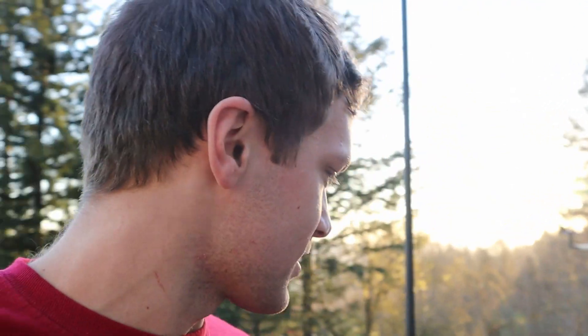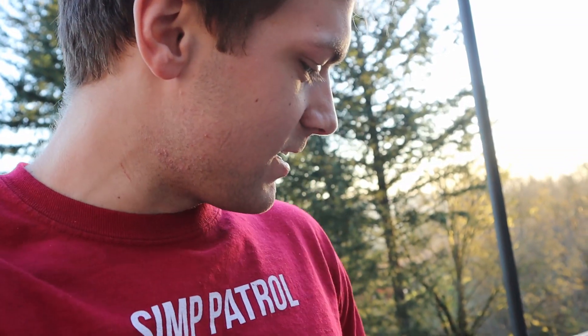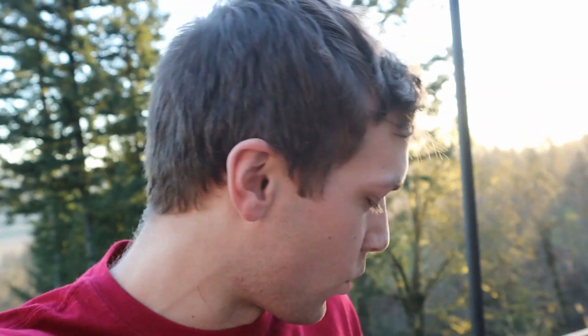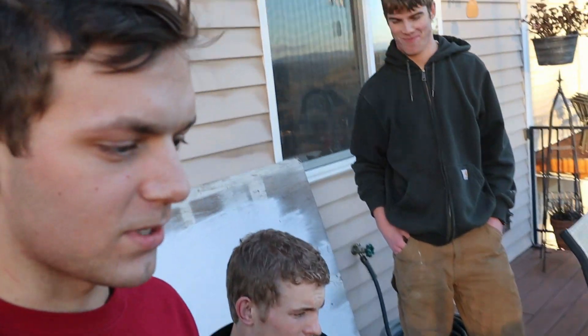Before any of you guys say anything, I bought this package on something I saw on TikTok. It's $125, says the value is $500, and some other people said it's even more than that. So we're gonna open it up with Jacob and Zayboy and see what we got in here.